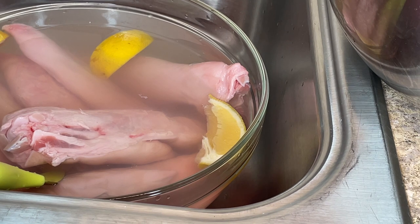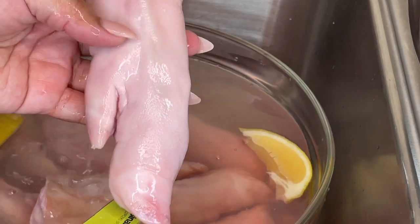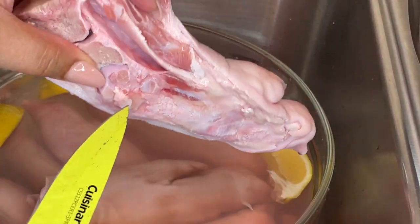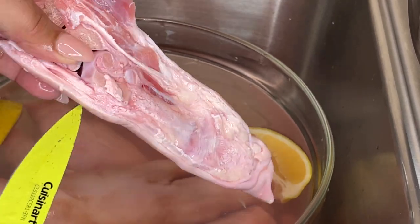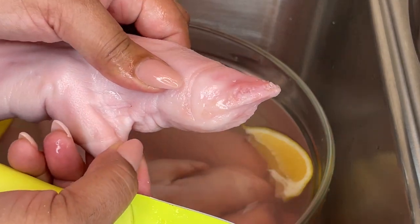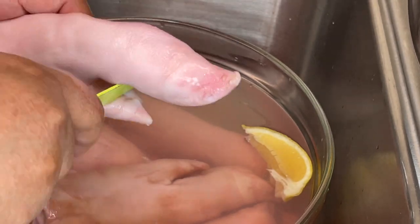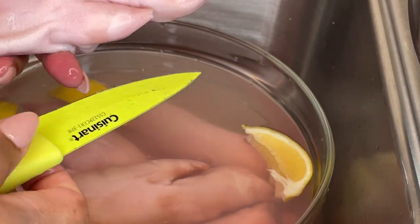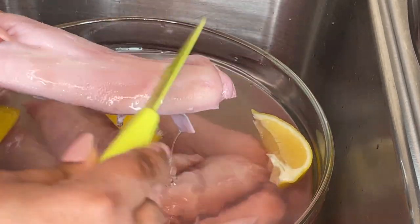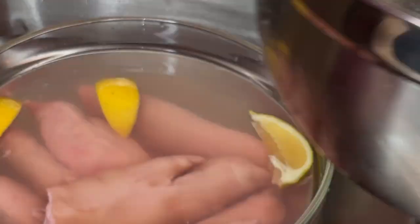While the greens are cooking, I'm moving on to cleaning my pig feet — they've been soaking in water with lemon. You can see how clear and clean the pig foot looks. A pig's foot is mostly skin and bones but it will render a gelatinous consistency that many people find has health benefits. I'm using a small paring knife to clean in between the toes, and I also scrape back and forth on the foot itself since sometimes there is hair that hasn't been cleared off.